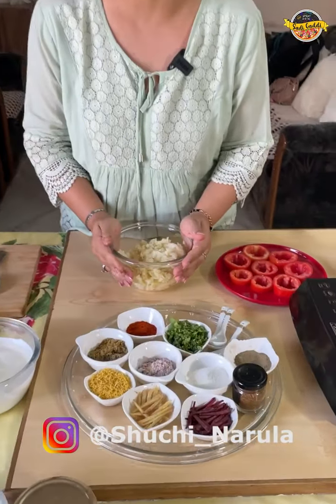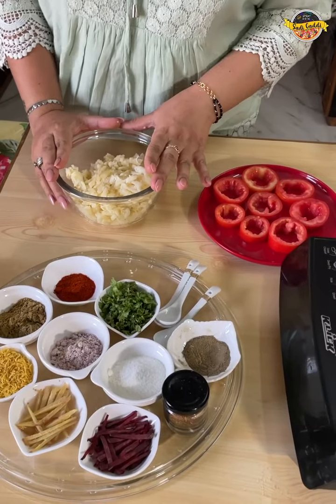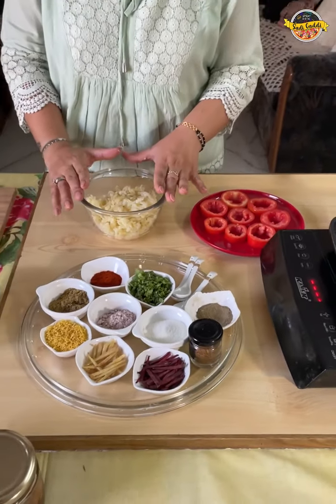Let's start with an amazing chat. I am going to make this tomato, which I am going to make today. It is very tasty.